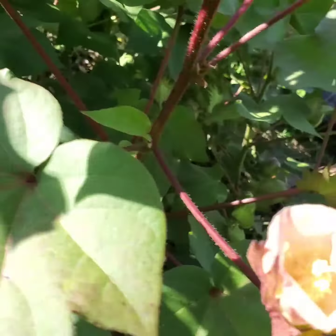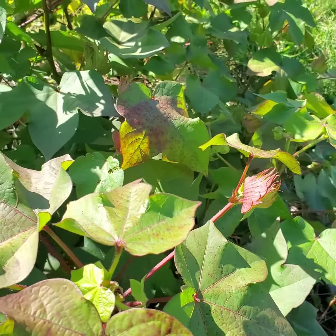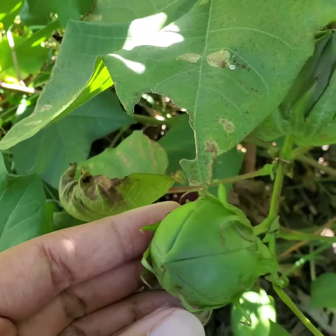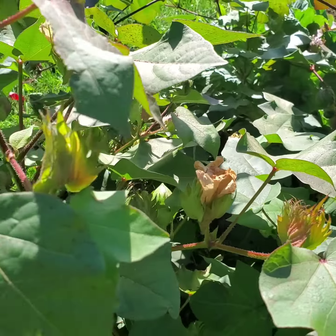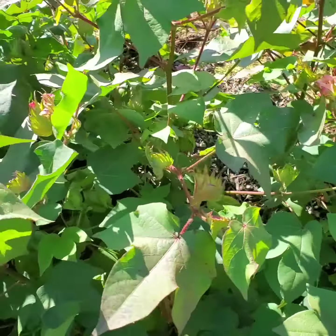I wouldn't leave them out here too much longer or there will be casualties like you saw before, where the cotton will indeed rot because it's just going to start raining again.